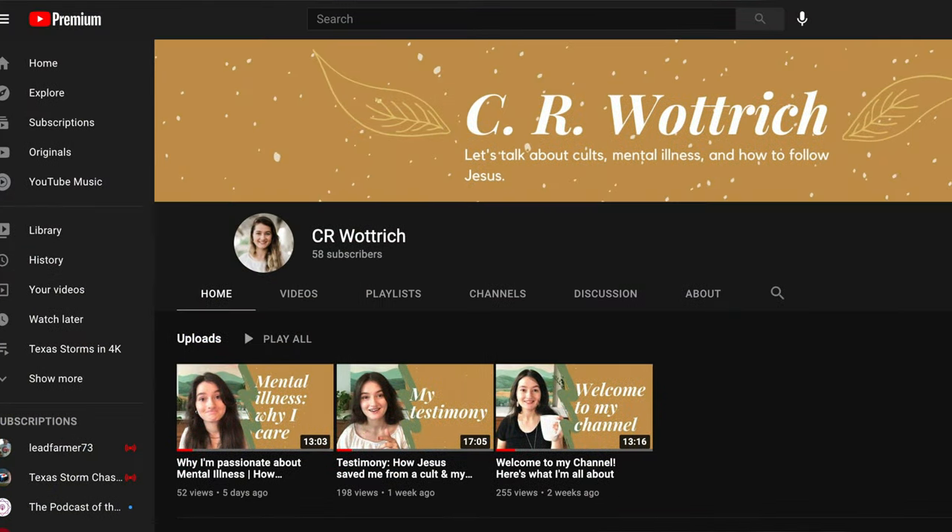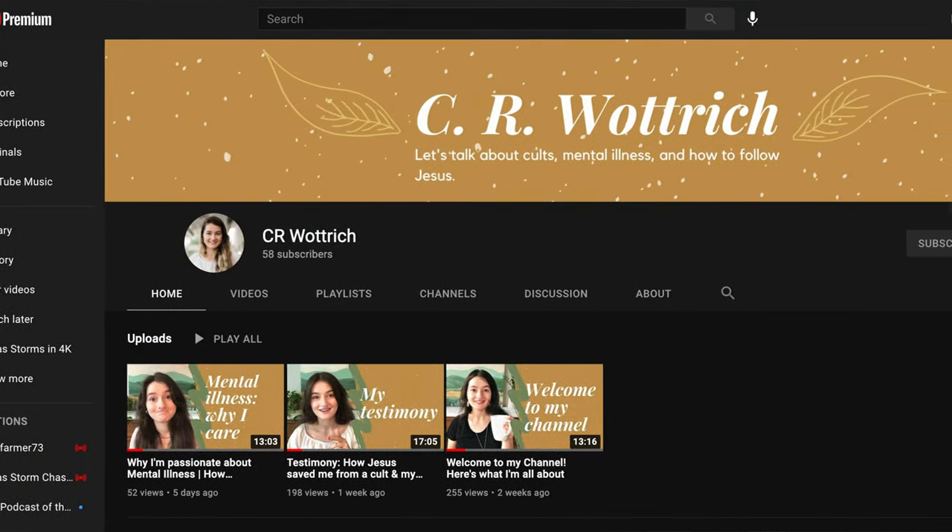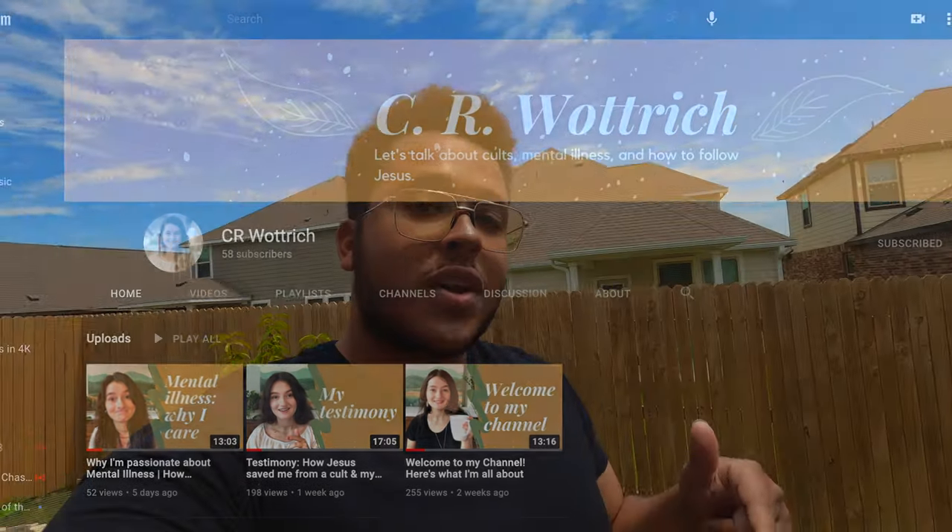My wife has very recently started a new YouTube channel called CR Wattrich and I'd like you guys to go check it out after this video. There's a link in the description and I'll also have a card in the video. She'll be discussing the book she wrote last year about how she left a cult and found freedom in Christ, as well as a variety of topics relating to Christianity and the church, including mental illness. So go check that out, and with that let's get started with our backyard garden tour.